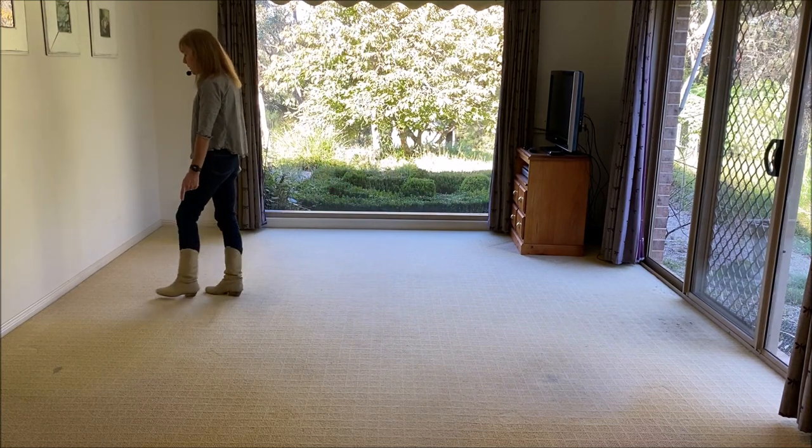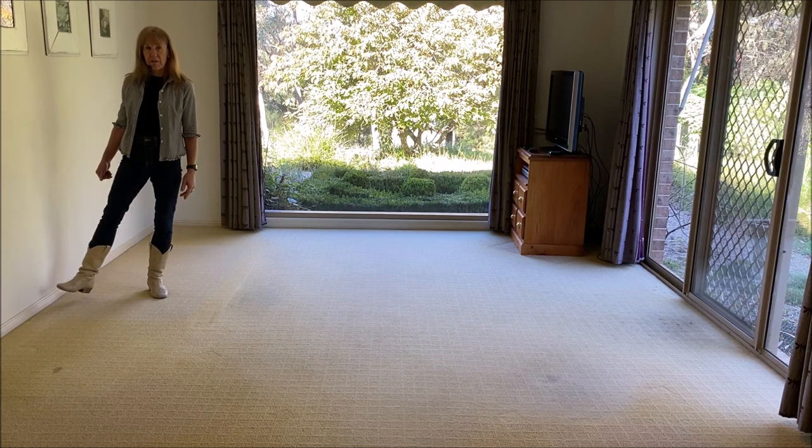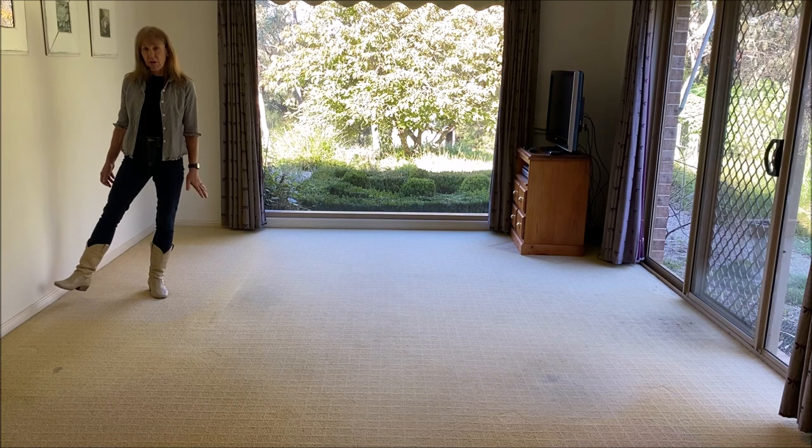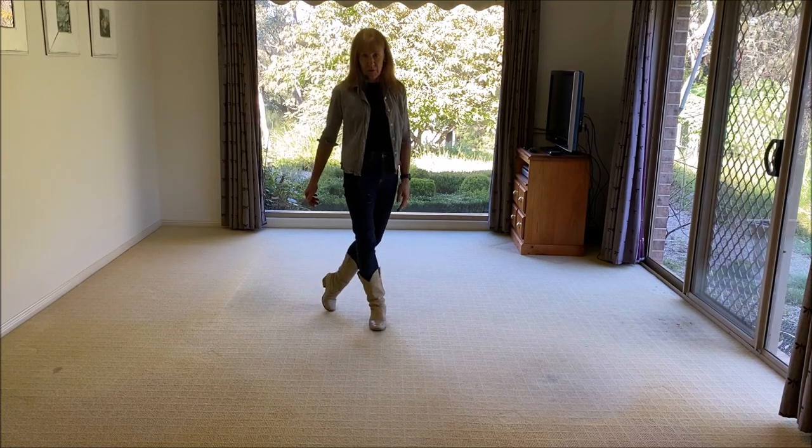One more time through so you can get the feel of it: cross, side, recover — cross, side, recover. Forward, turn, together. Back, turn, together. Forward, turn, together. Back, half, forward. Step forward on your left and do a ronde sweep — that's swinging around for two counts. Then we're going to do a cross shuffle: cross, side, cross. Four, four, five, six.